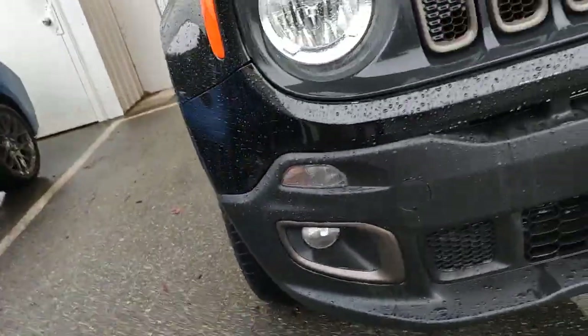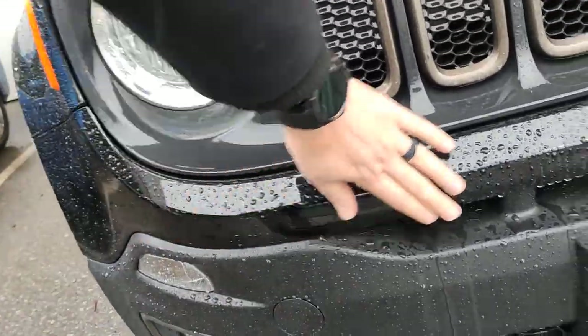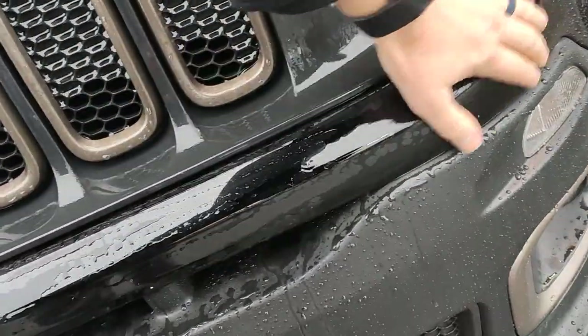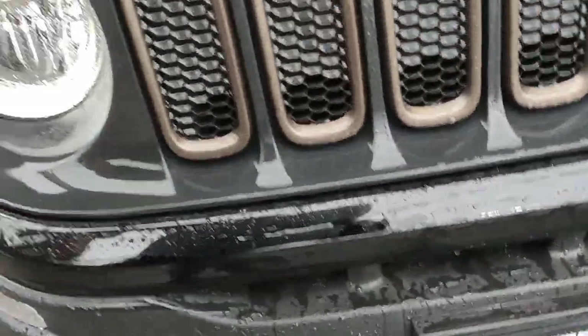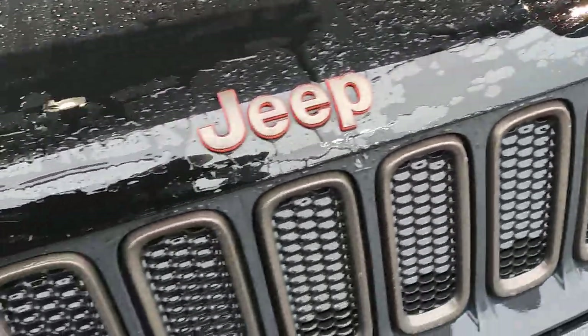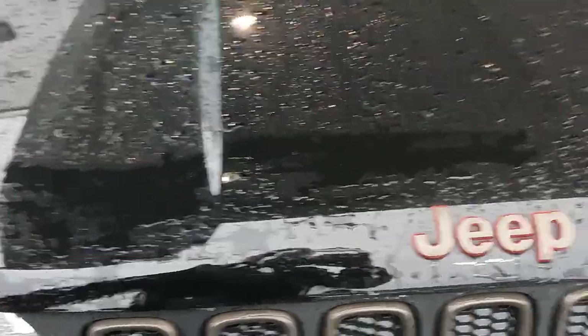We do have fog lights on this vehicle, halogen headlights. Some typical little rock chips here and there, nothing too major — there's a couple, one right there. Along the top and front of the hood, looks really good as well. It's got a few tiny little ones but they're barely noticeable. It's tough to see when it's so wet but it actually looks really good.